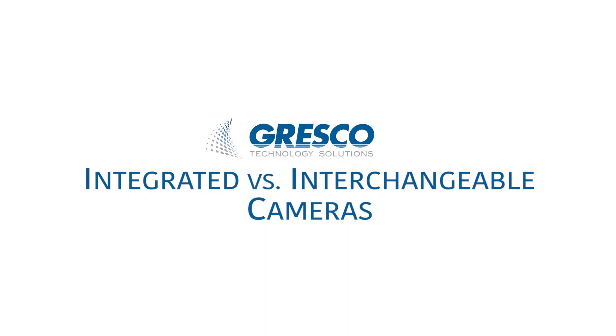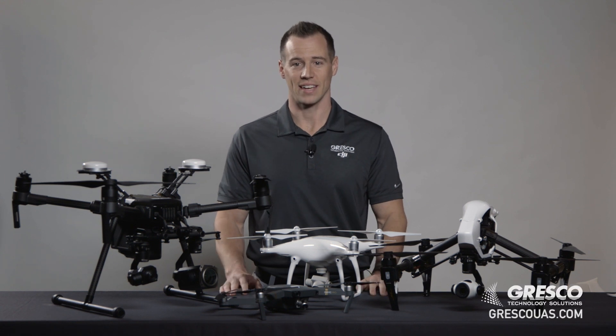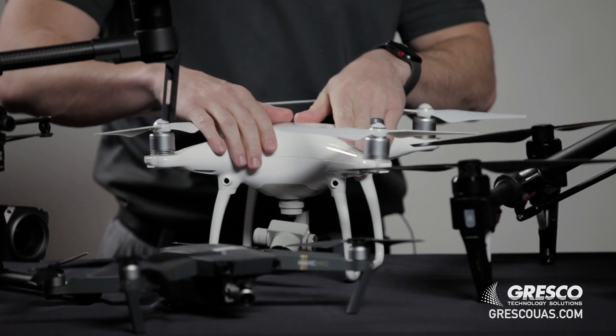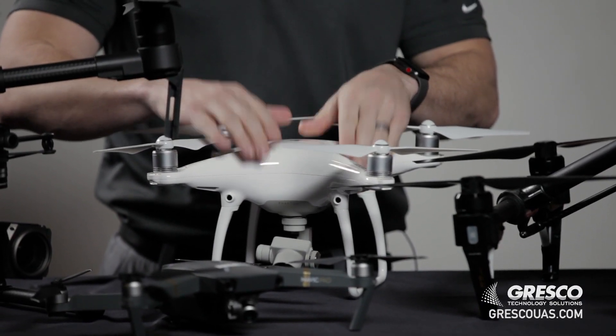Some drones have integrated cameras, while other drones have interchangeable cameras. For example, the Mavic and the Phantom both have integrated cameras, while the Inspire 1, Inspire 2, and the Matrice series all have interchangeable cameras. The disadvantage to having an integrated camera, like on the Phantom 4 Pro here, is that you're stuck with that camera.